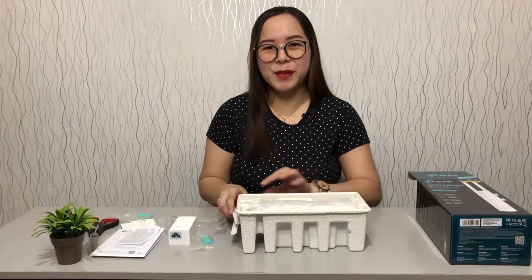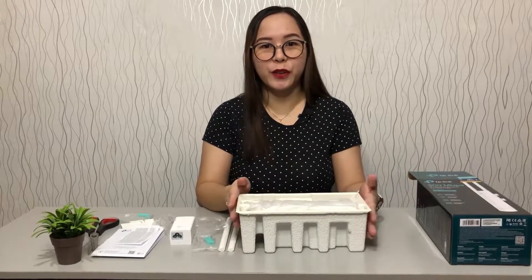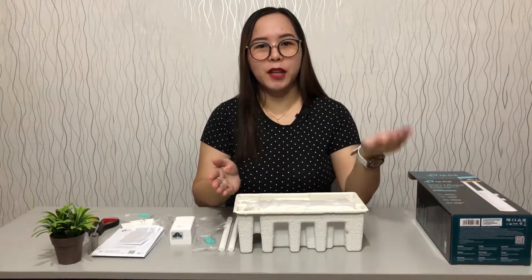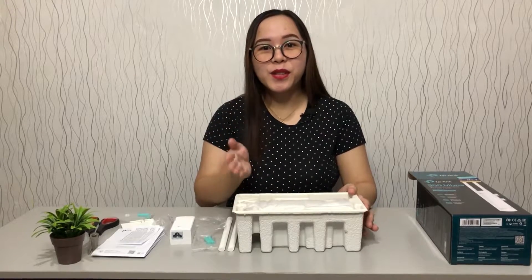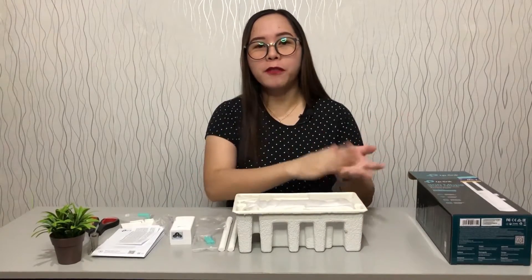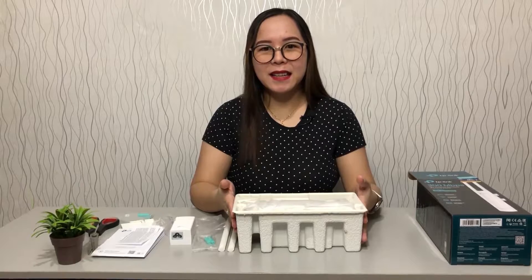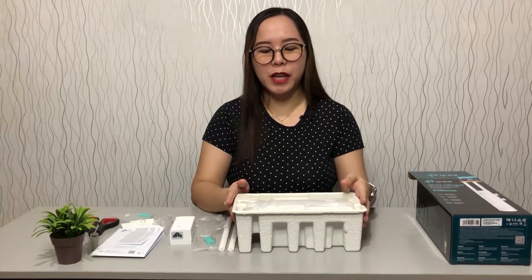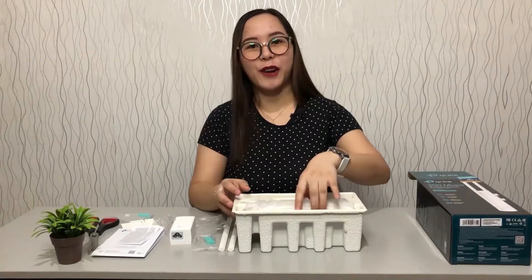For those following us, before this we already had a Compass outdoor access point, and so far it's been good. But this one we are going to try too — to find out which is better, the Compass or this one. TP-Link is our trusted brand. So stay tuned because we will be doing a comparison between the Compass CF-EW71 version 2 versus this TP-Link EAP-110 outdoor access point. We'll upload that soon.